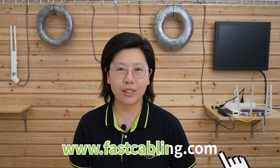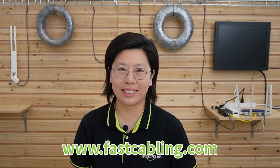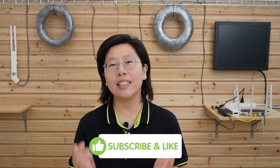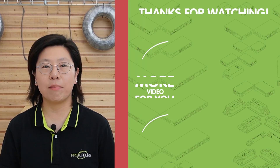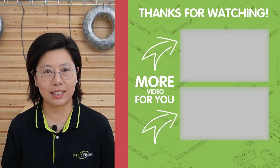Throughout this video, we delved into the intricacies of PoE extenders and their integration with PoE wireless access points. We explored the common reasons for compatibility issues, the importance of PoE standards, and the practical solution to address challenges in connection. If you found this video informative and helpful, please hit the like button and subscribe to our channel Fast Cabling for more insightful content. Feel free to leave comments or questions below — your engagement fuels our commitment to delivering valuable tech-related discussion.